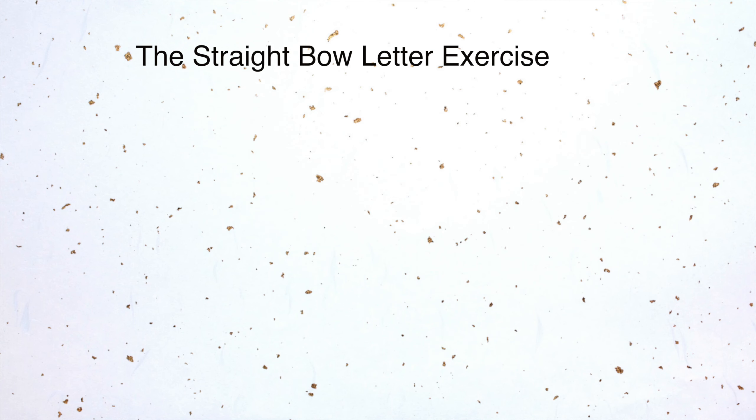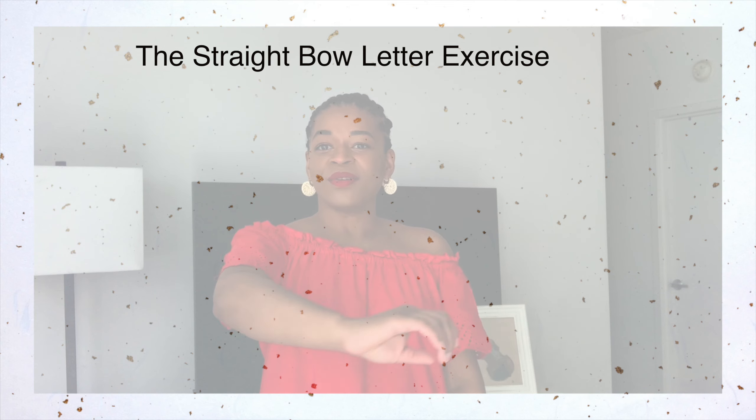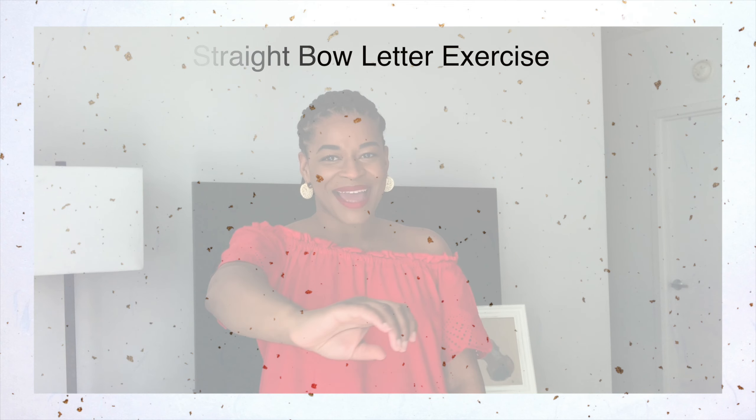After we tape the student's bow, we begin learning the arm movement needed to draw a straight bow. I describe this movement using two letters. I like to use letters with my students because it is a good reference point for them visually, especially for the little ones because they are often learning their ABCs. The first shape we make when trying to draw a straight bow is the letter L. The second shape I describe as the letter I.